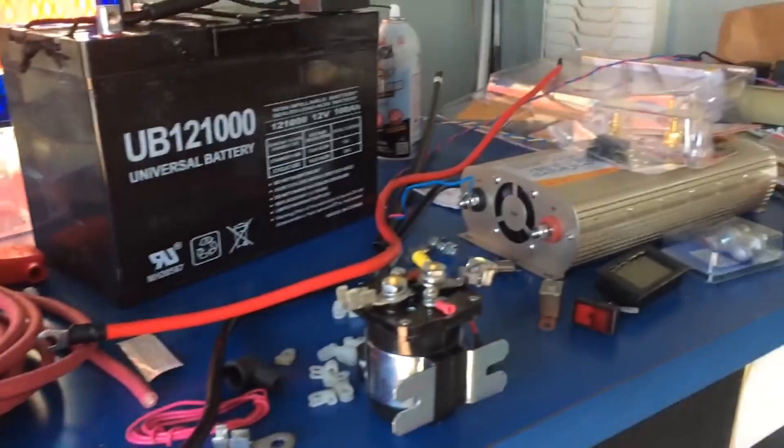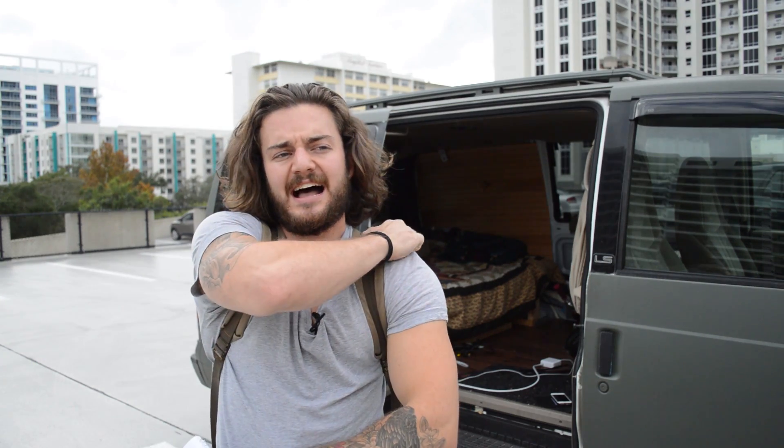hour AGM deep cycle battery. I went to Auto Tech International in Orlando. I originally bought the main components which were the 12 volt AGM battery, the inverter, the isolator, and also a voltage meter.